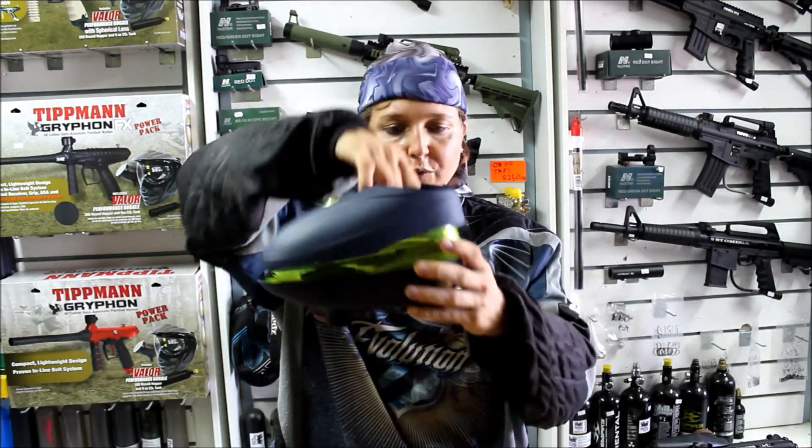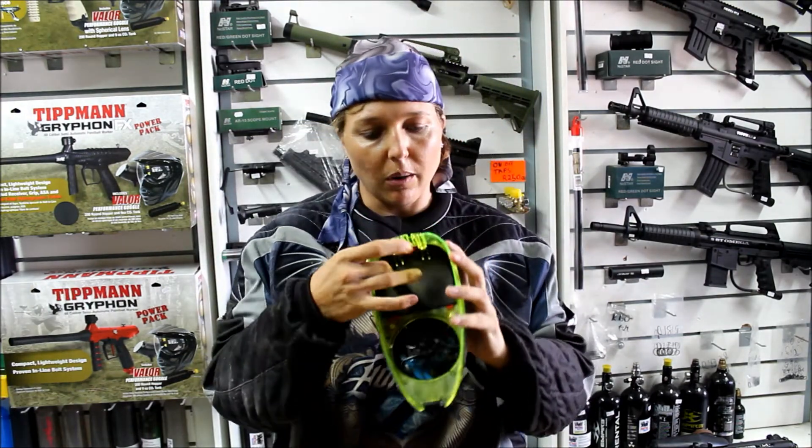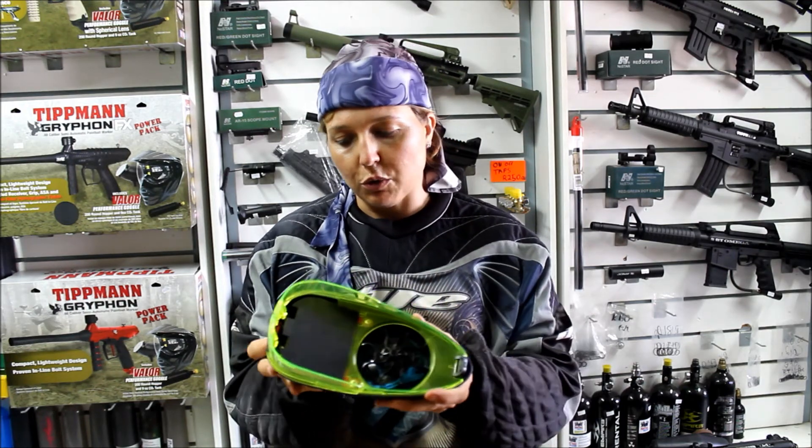So I just took the lid off. You just push the little back button and then it's got the easy pour-in tray that basically pushes the last few balls into your loader as you are shooting. I'm just going to switch it on.